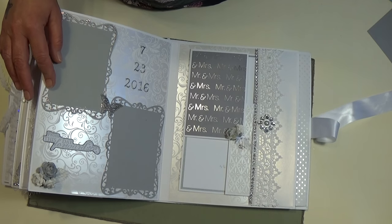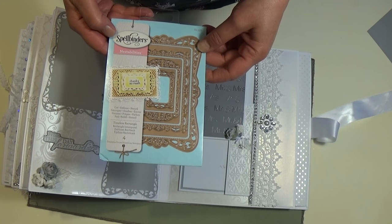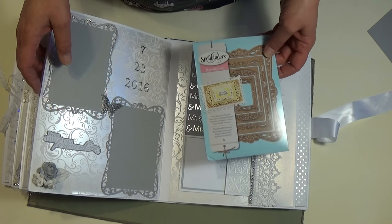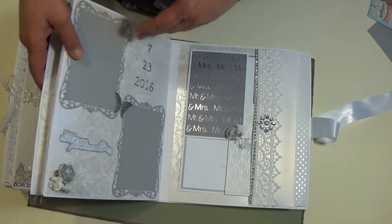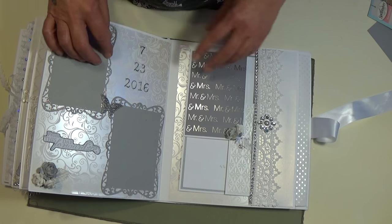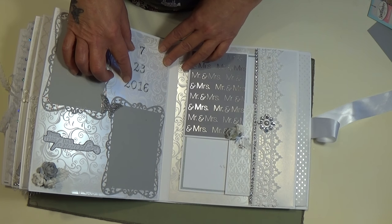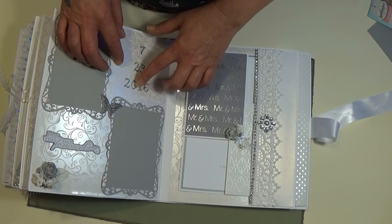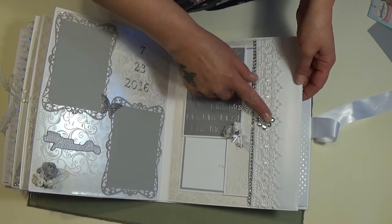On to this page — this is another Spellbinders called Timeless Rectangles. I really like this. I made these with the Timeless dies as well, added a metal butterfly, and some metal letters and numbers that I got at Hobby Lobby — Paper Studio brand. They were bronze and I just painted them silver so they'd match. Then Jolene's bling.